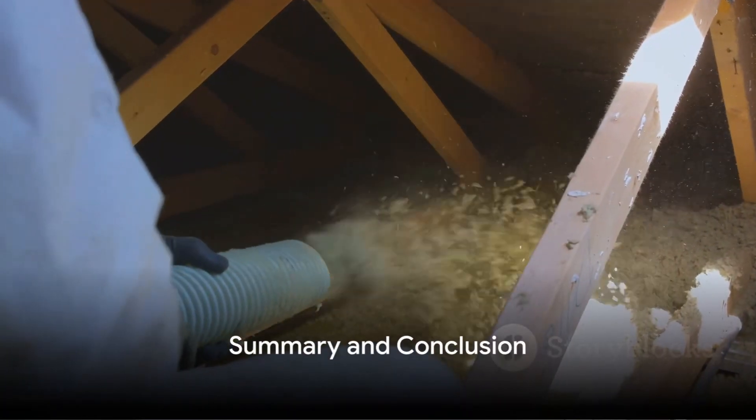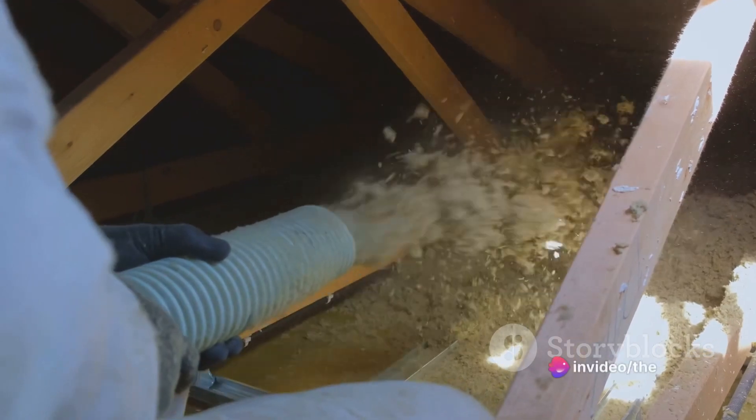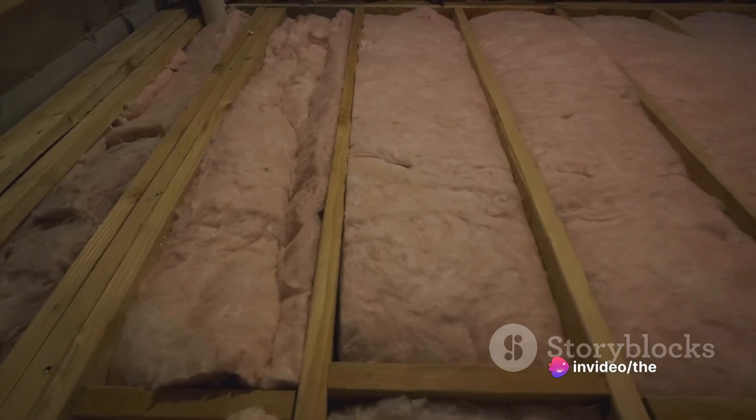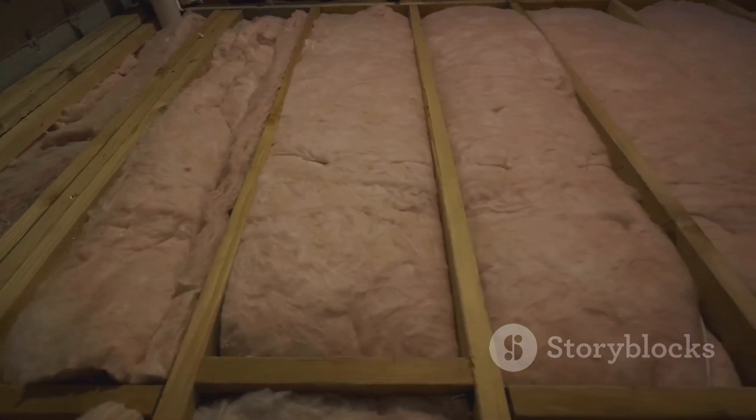In summary, keeping your polytunnel warm in the UK isn't as daunting as it might seem. With the right insulation, heating methods, thermal screens and a little DIY, you can create a cosy environment for your plants to thrive in all year round.